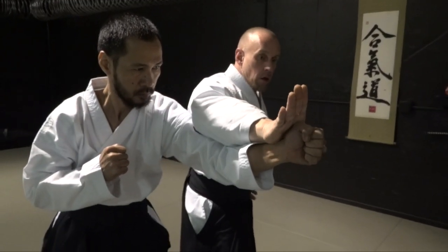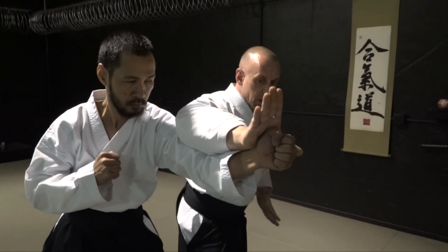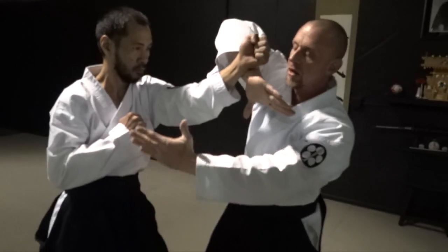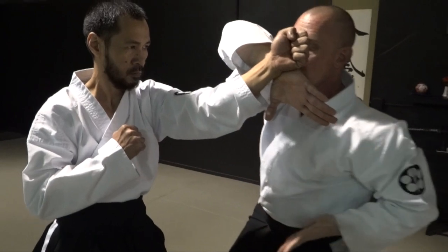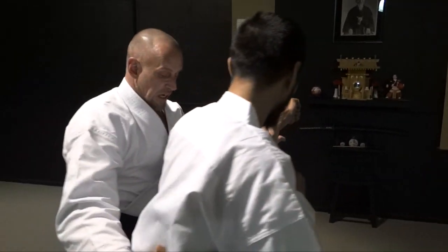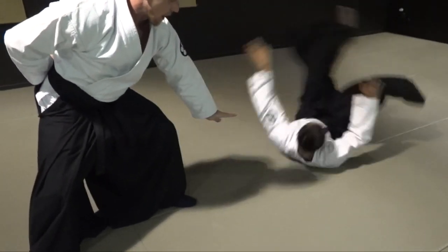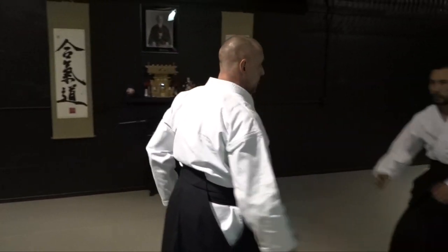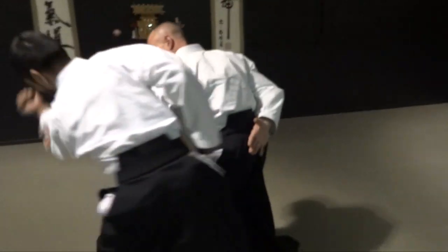Then from there, this hand — I'm a little bit late with this because I was showing you uke nagashi — he wants this to go back. So once you get to here, this hand is coming underneath. Comes up underneath. As you tenkan, he moves, turns, and you push this down. You push the hand down to where they take ukemi. Same side. So uke nagashi, capture, then throw.